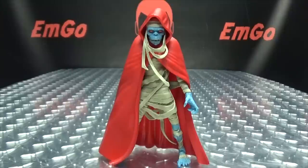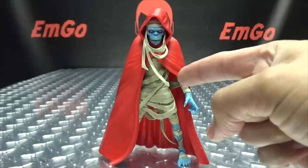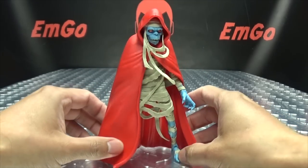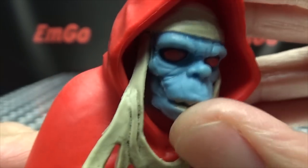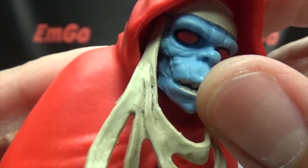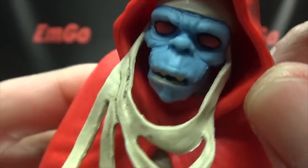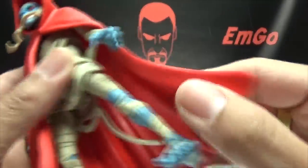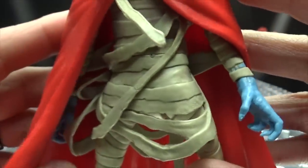Here we have Mumra — the arch nemesis, the main baddie, the eternal foe. He's in his little skinny shriveled-up mummy mode. Getting in close, there's the head — a very nicely done head sculpt. This looks really good: nice red for the eyes, some black around it, even the teeth are picked out in paint. Overall some nice detail going on there with the wrinkles, and you can see the little bandage wraps hanging down and his cloak done in red, made of rubber so it's very bendable.